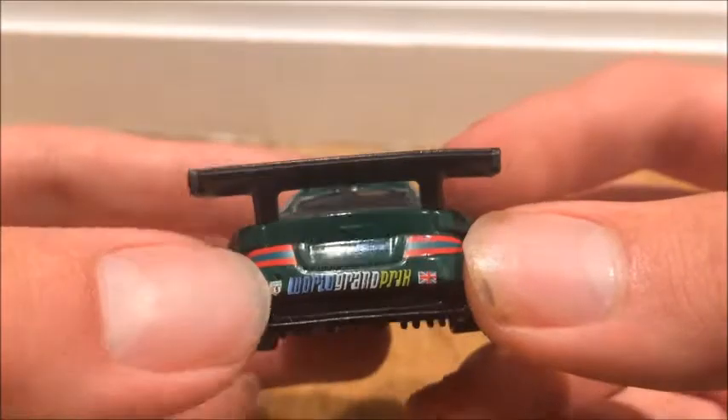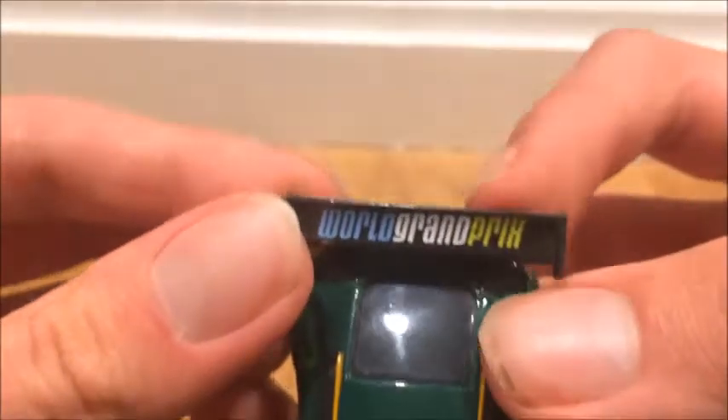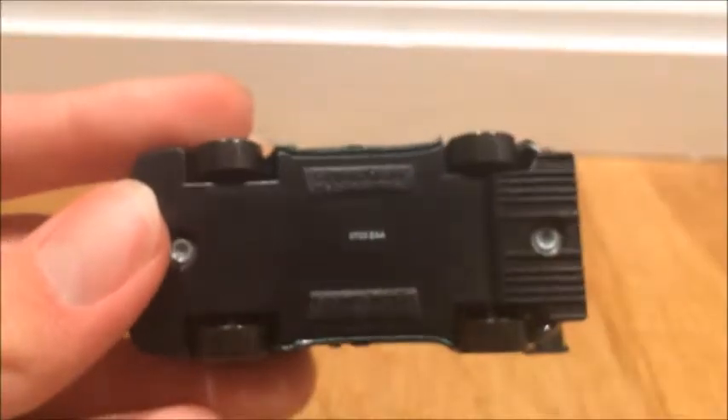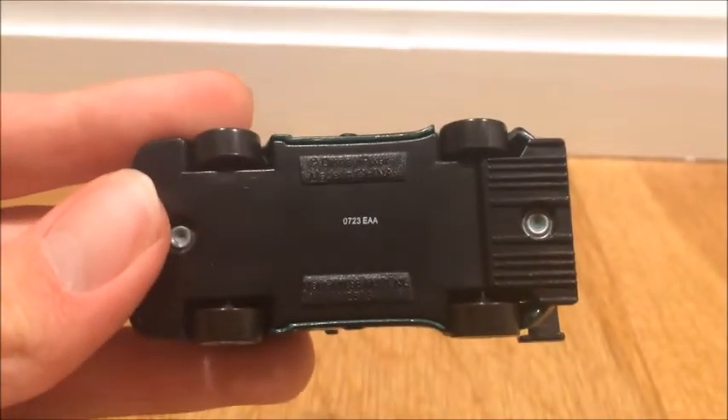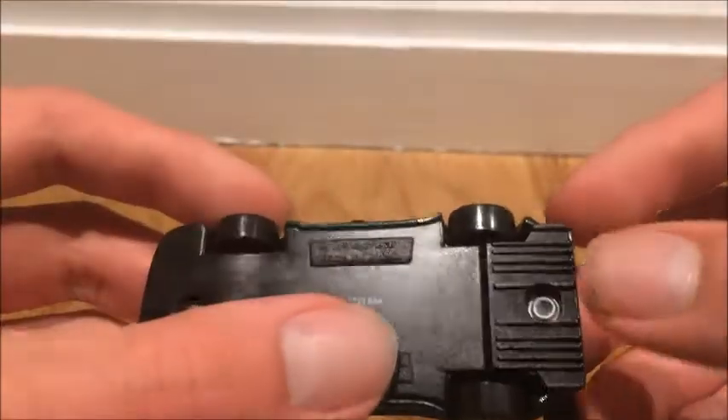On the back you got the brake lights, World Grand Prix, powered by Arnold, and a big black spoiler with World Grand Prix on it. There's his windows, and on the other side it's basically the same. Here's the base — it's pretty plain, no car part details, but it does say Disney, Pixar, and then some of the codes.